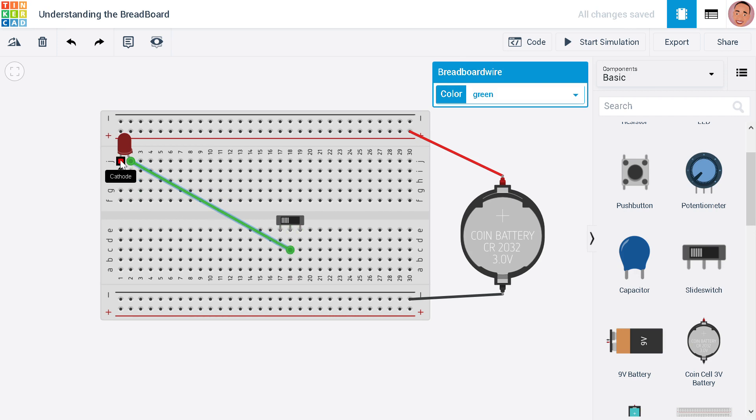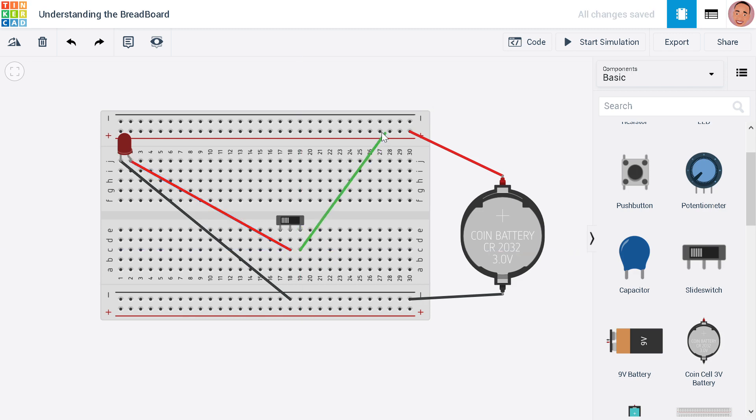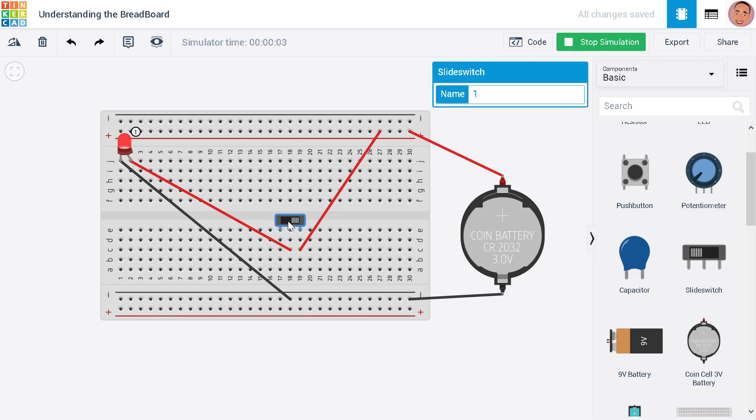We connect the negative line to these rails — let's change that to black — and connect this to the positive in red. This is the complete connection. This is a simple switch circuit to turn on the LED. Let's start the simulation. You can see the LED is on when we click the switch. Note that we are not using a resistor, so the current going through is too much, but this demonstrates how the breadboard works to expand a circuit.